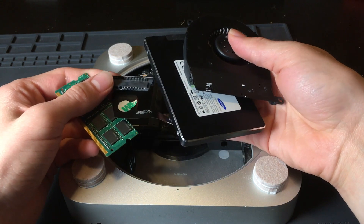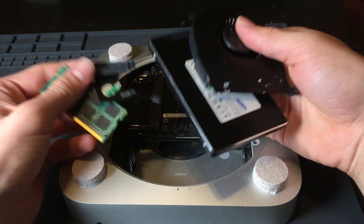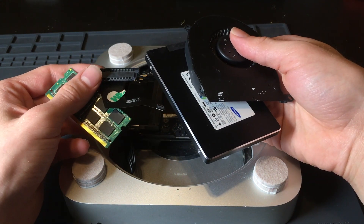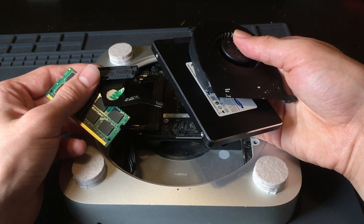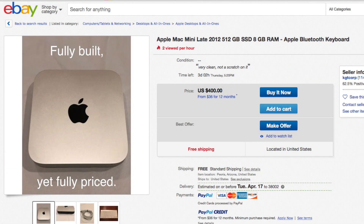With all these pieces, you're able to build a fully functional Mac Mini. And look how much you spent — $195, when if you bought it totally fully built, it would cost you maybe $350 or more dollars.